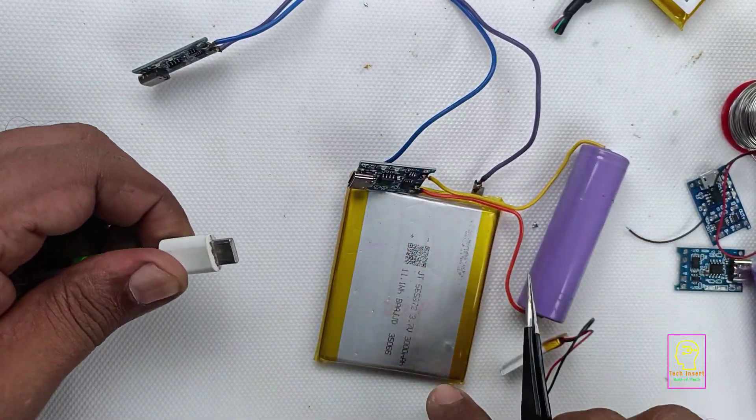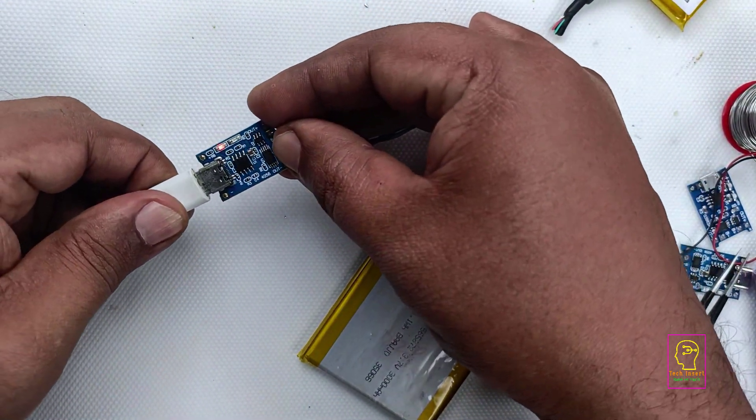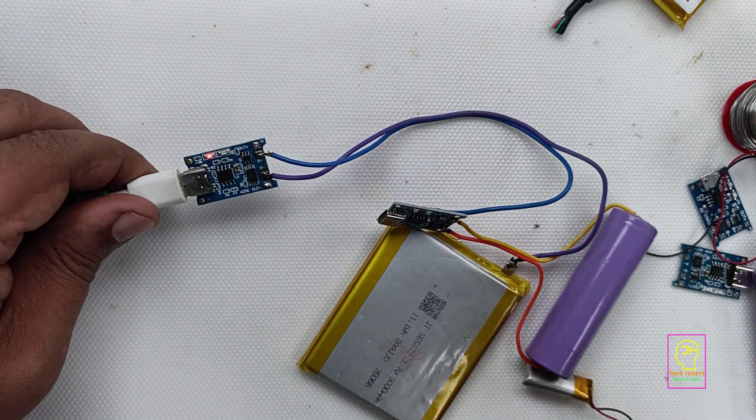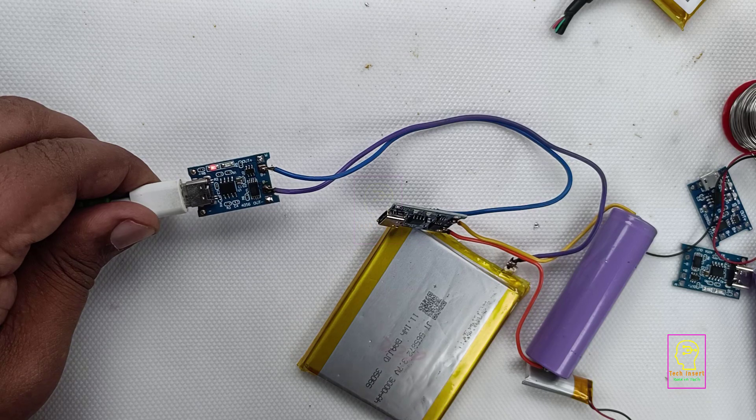I will disconnect it and will connect the flat type 3A big battery. That also is not fully charged because I didn't even charge it for a long time. So that is why the red LED is lighting.